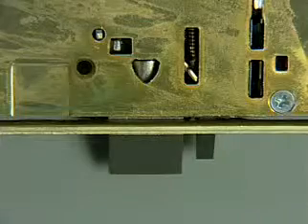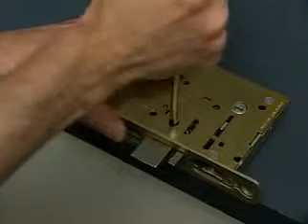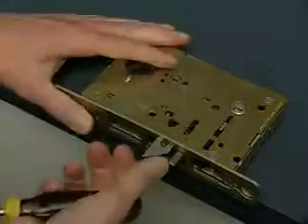To change the hand of the latch bolt, insert the screwdriver blade into the triangular slot. Rotate the screwdriver to push the latch bolt out until the back of the bolt clears the lock body, and rotate 180 degrees until it drops back into the lock body.